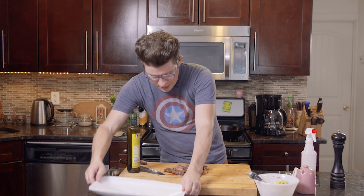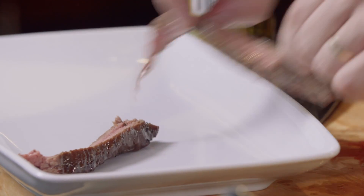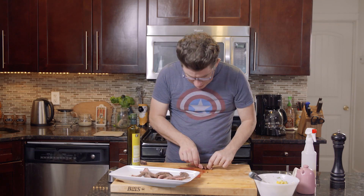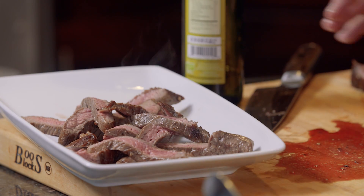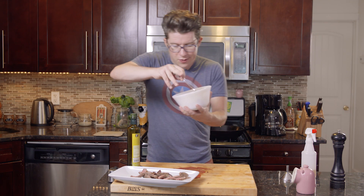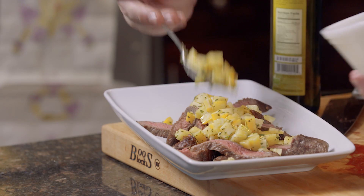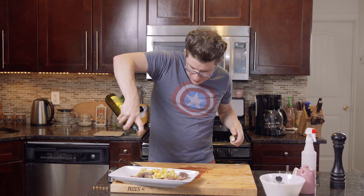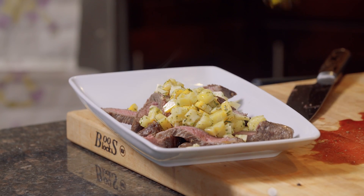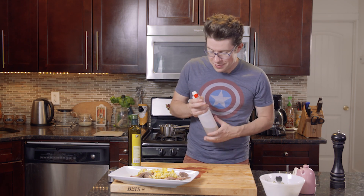Now that we've carved, it's time to plate. I'm just going to plate this using my bare hands because it's steak and I'm an animal. I like to arrange these strips in a little criss-cross pattern. So juicy. We're going to add our summer squash salsa with tarragon, then just one more little dash of olive oil for glisten. And lastly, we're going to power this good guy up with our tarragon Terrigen Mist.